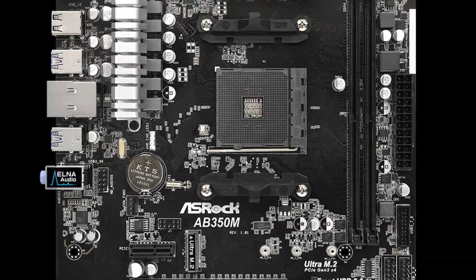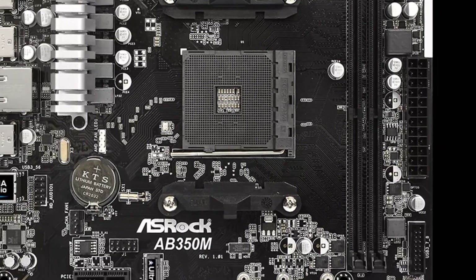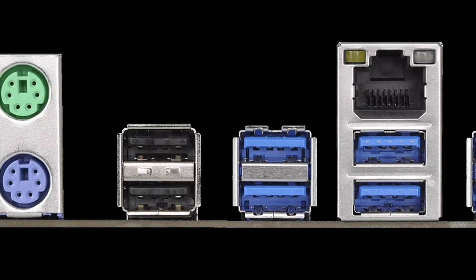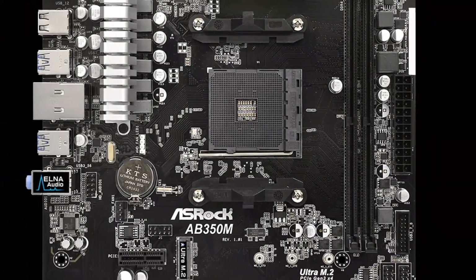The motherboard in this build is the ASRock AB350M. This is a good micro-ATX motherboard that supports overclocking. It also has two DIMM slots, good enough I/O, and for the price of just $65, this motherboard will get the job done.